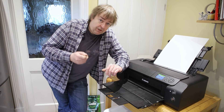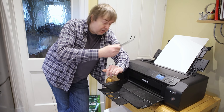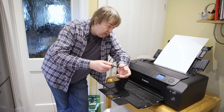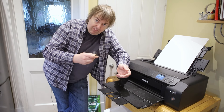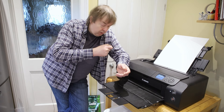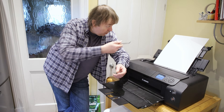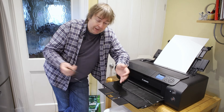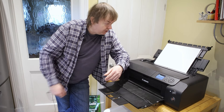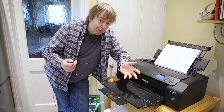Most of the settings between doing the colour print and this black and white print are the same — the paper size is the same, paper type is the same. What I've had to change is from colour using a profile to black and white using the black and white print mode. This will load the sheet of paper and we should get a black and white print, and then I can look at both of them and show the differences — apart from the obvious one that one's colour and one's black and white.